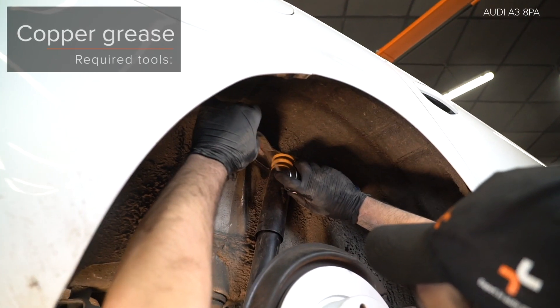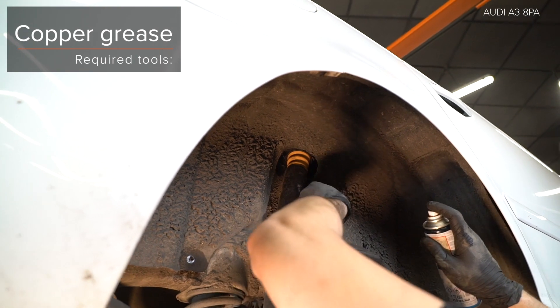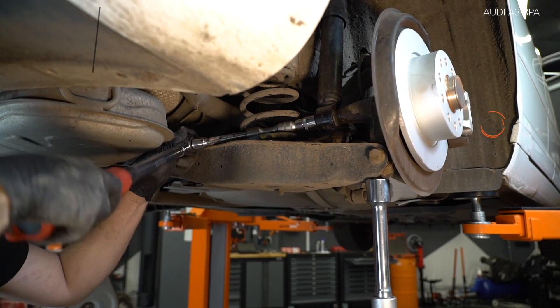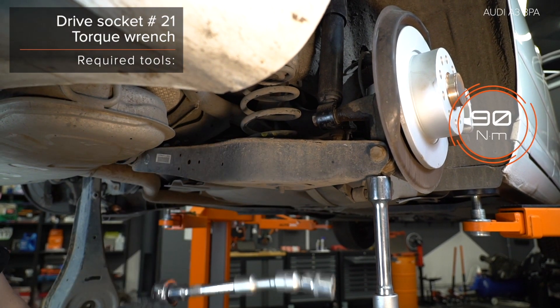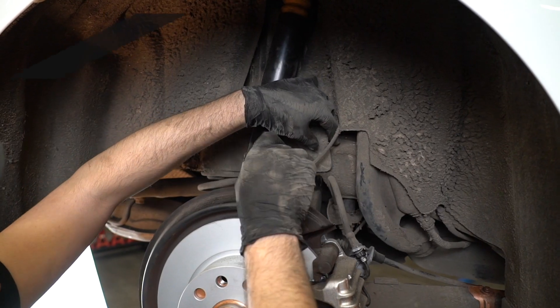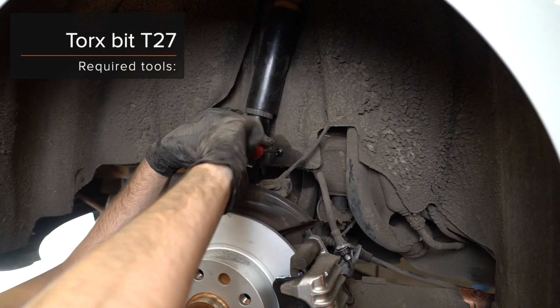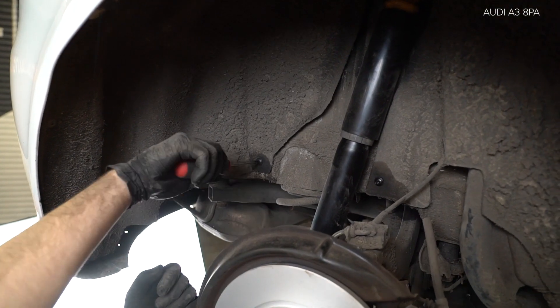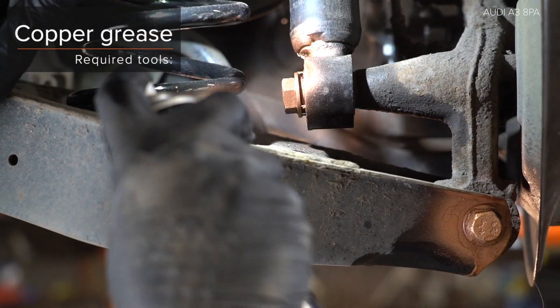8. Rengör fästetä. 9. Rengör fästetä. 10. Rengör fästetä. AUTODOC rekommenderar. 11. Rengör fästetä. 12. Rengör fästetä. AUTODOC rekommenderar.